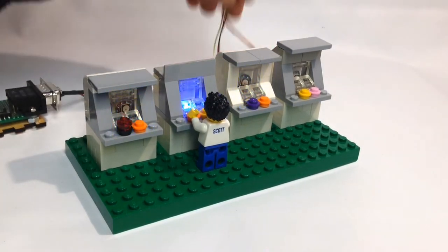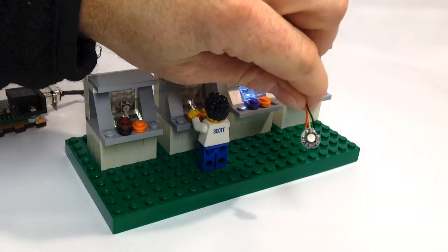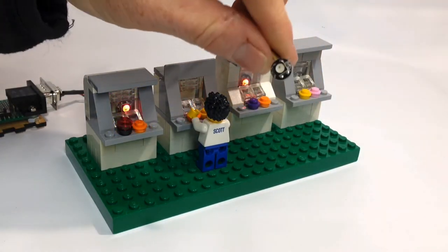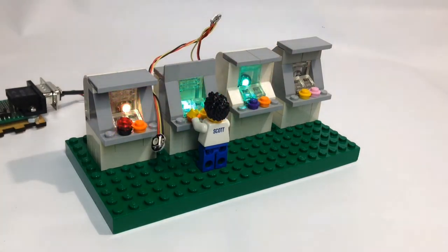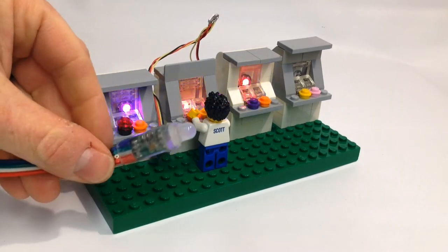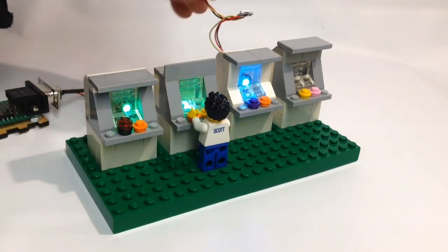Right now I'm using these little tiny NeoPixels that are super small, as you can see there, and those replaced these which were quite considerably larger. So as you can guess, I can fit them inside of the cabinet.